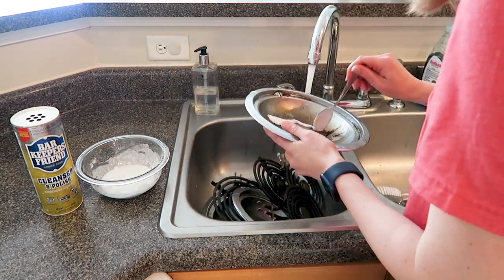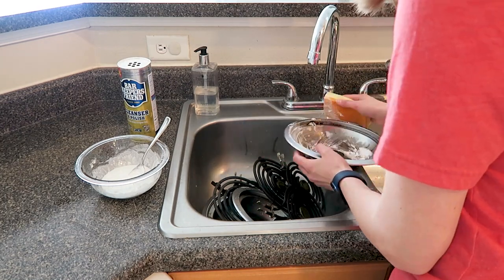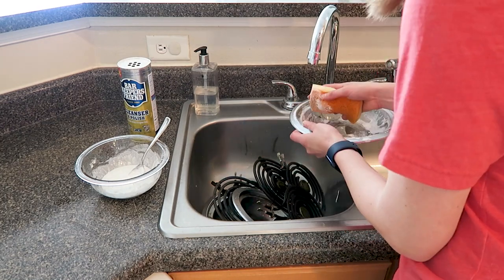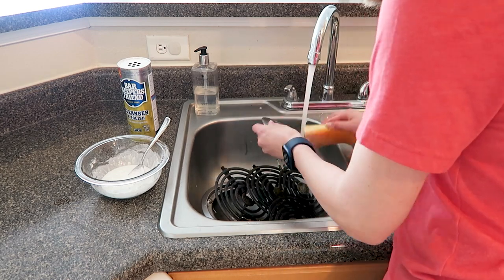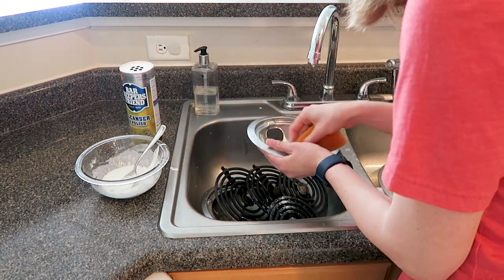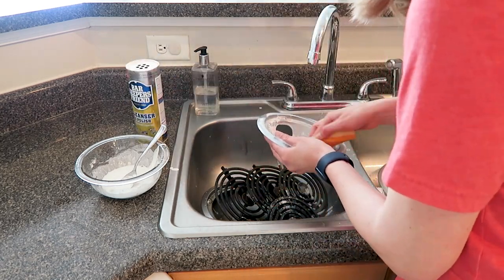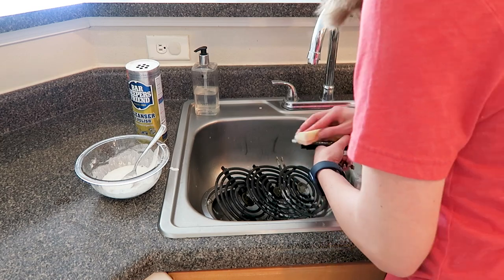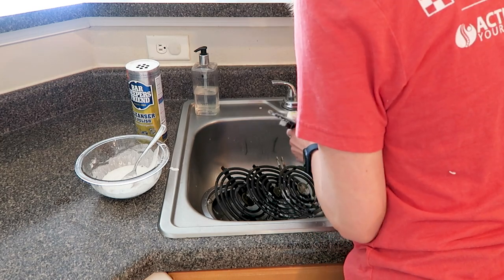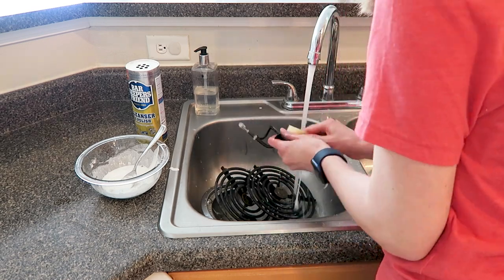They do sell a Barkeeper's Friend paste so you don't have to mix it yourself, however I've heard from other people that the paste doesn't work as well. I can't speak to that personally, but I can tell you the powder works incredibly well. It is a little extra step to turn it into a paste, but it works incredibly well. I really only use it when I'm doing a deep clean like this — not necessarily on a daily or even weekly basis.